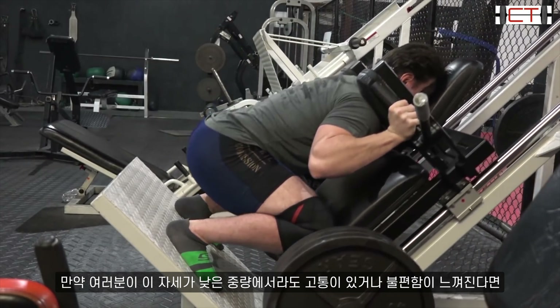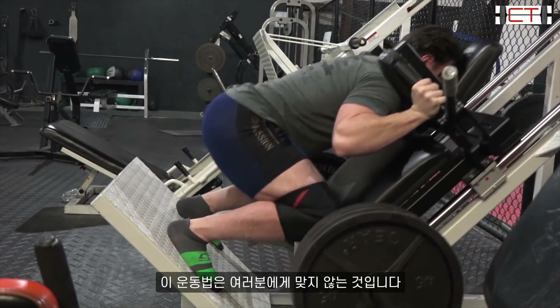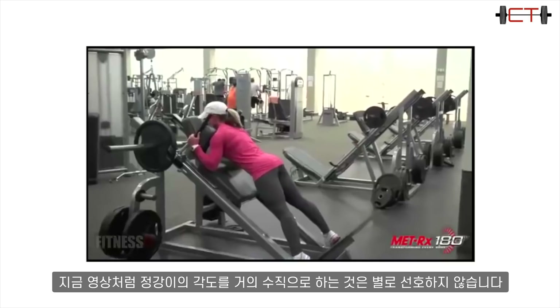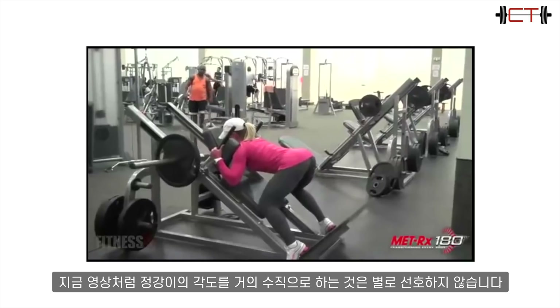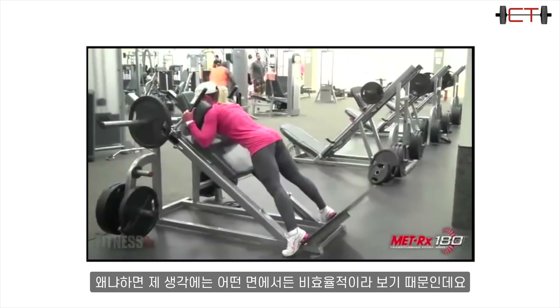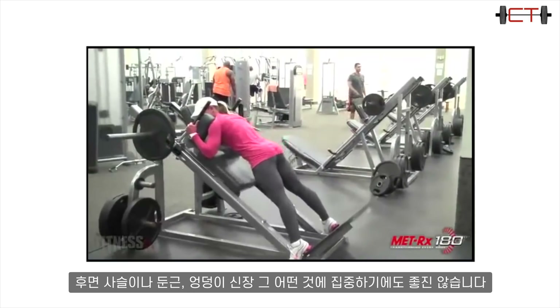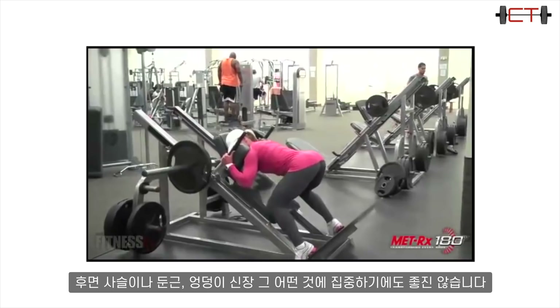Of course your knees do need to be able to tolerate this position — if you're having pain or discomfort even with a light load, this lift just isn't fitting for you personally. I'm not a big fan of adjusting it so the shin angle is nearly vertical, because then in my opinion it's just not an efficient lift for any purpose — it's not great for the posterior chain, the glutes, or hip extension.